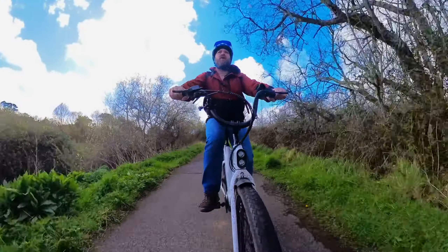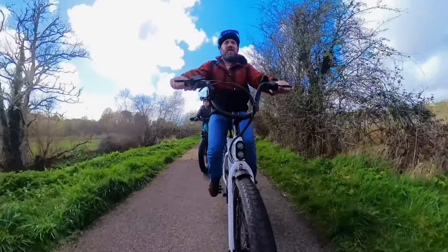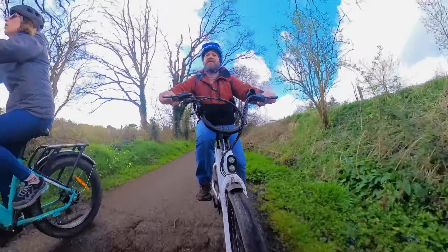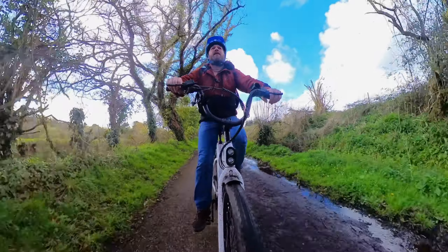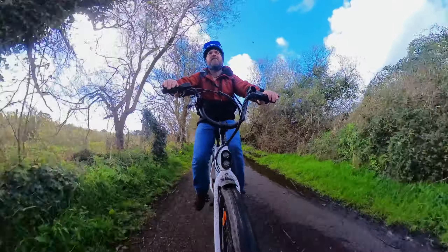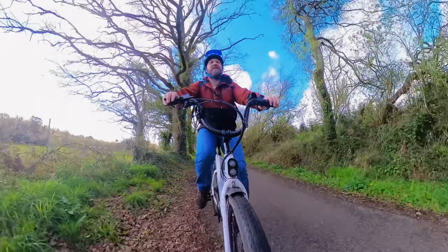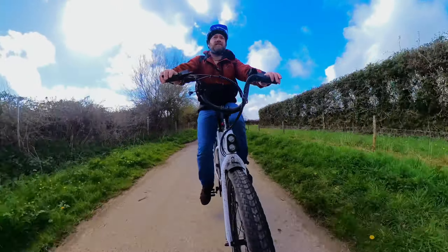Another thing I really like with this setup is that in your differing power modes you will still get assistance up to 15 and a half miles an hour — just literally more power. Whereas with cadence sensors they're all sort of speed restricted. Torque sensors, mid-drive engine — just a joy to ride. I even sound like I'm enjoying cycling. If they had this sort of engine, maybe with a little bit more power, in an off-road suspended mountain bike that was capable of carrying a bit of luggage and doing bike packing — that would be absolutely awesome.